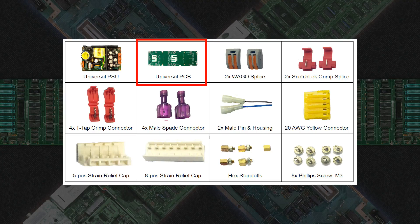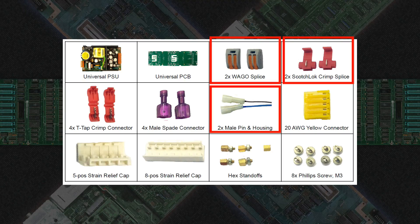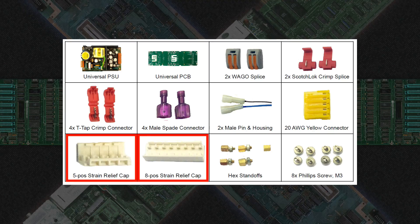Next is the universal PCB — this is the magic glue that allows the PSU to fit inside any Apple II or Apple III supply chassis. Two Wago splices, two Scotchlok crimp splices, and two male pin and housing connectors are included, used to extend the length of the AC wires should they be too short. Four T-tap crimp connectors and four male spade connectors are included in case you want to split your DC load off to any specialized use — very handy for the tinkerers. A 20 AWG yellow connector is included in case your supply has very thin AC wires to help make a better connection.